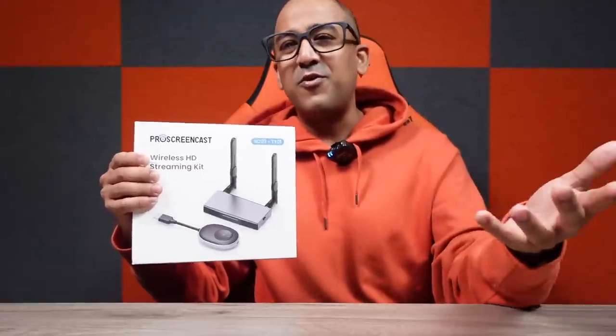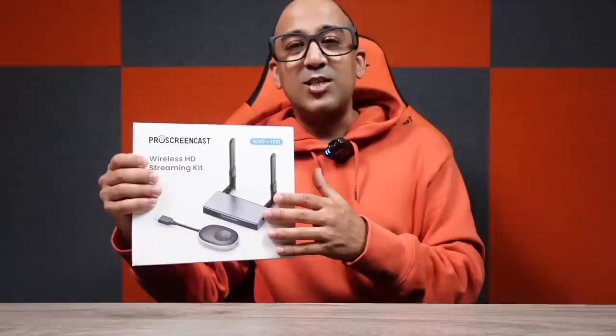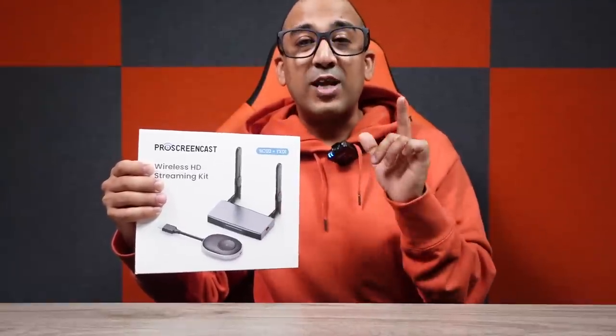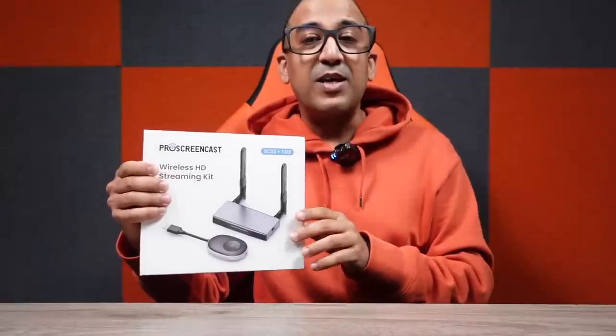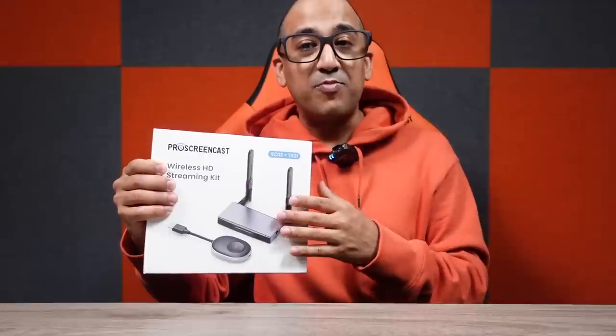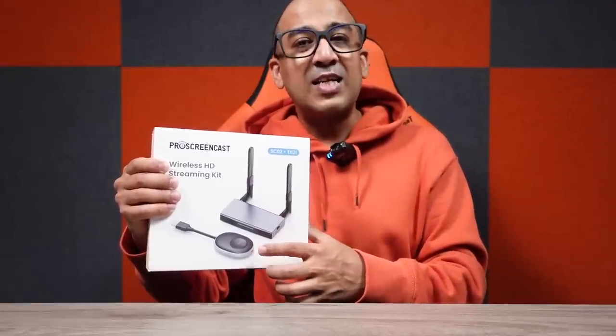Even if you need to transmit from only one device wirelessly, this is one of the best options because it supports wireless 4K 30Hz HDMI output — not just 1080p, that's the most important part. The second most important part is that you can connect up to eight different transmitters and switch to the receiver whenever required.